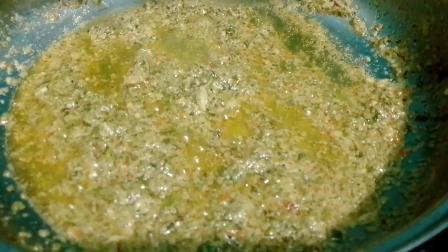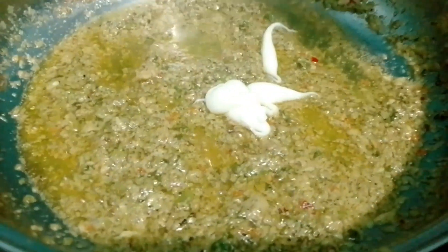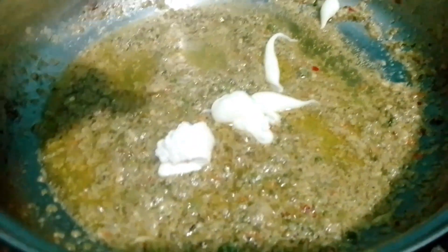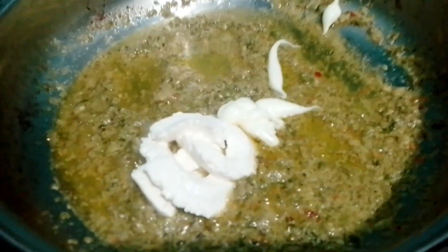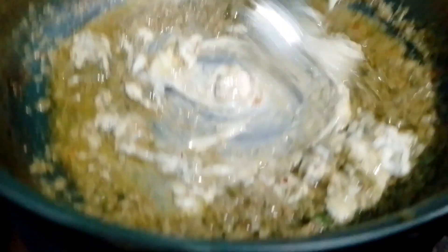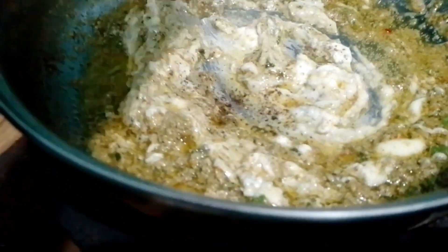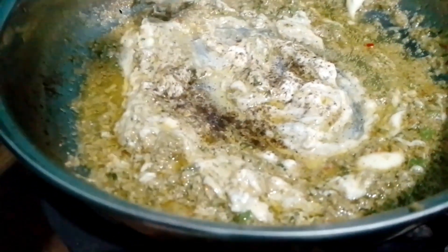Add 1.5 tablespoon mayonnaise. I am using white mayonnaise and fresh cream together. Now we mix it with hands and add one fourth teaspoon of color powder, so that it gets a little light color on it.